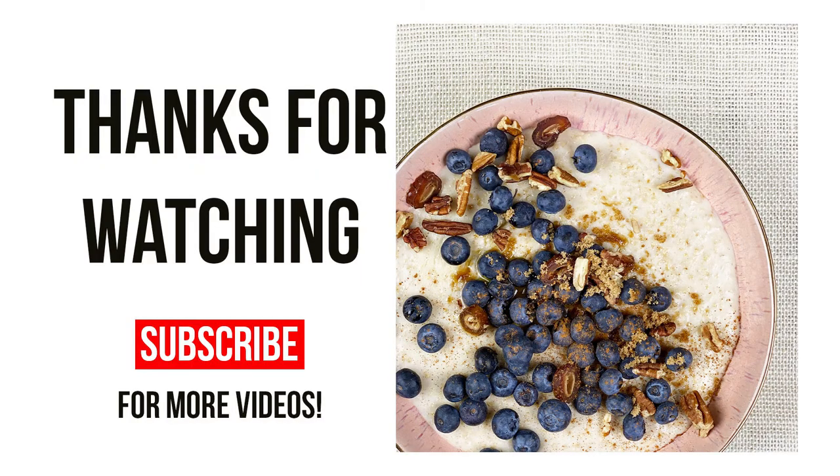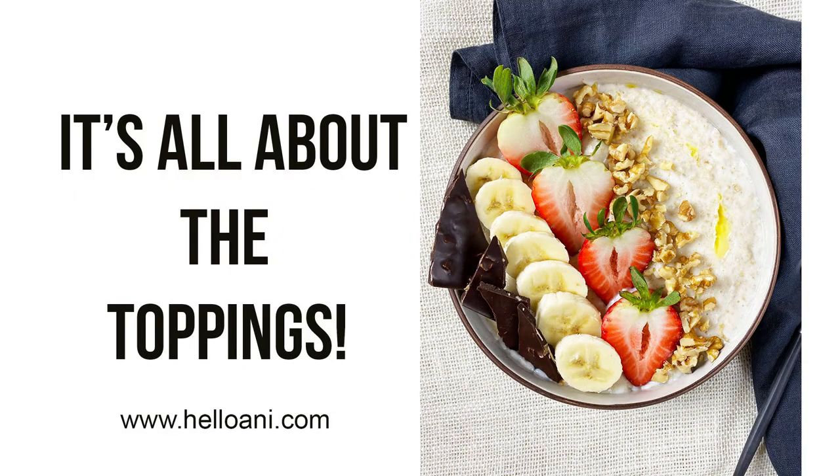I hope you liked today's video, and if you did, please give it a thumbs up, subscribe for more videos, and I'll see you next time. Tschüss!